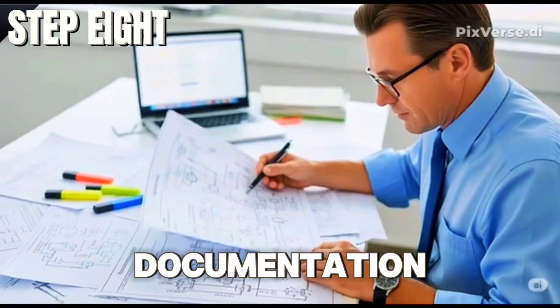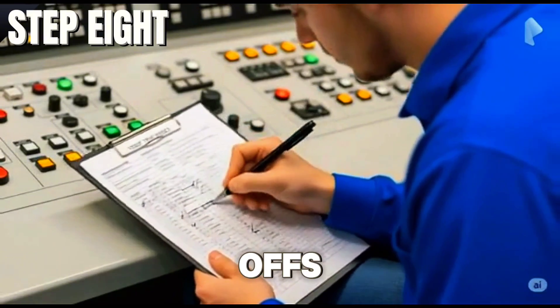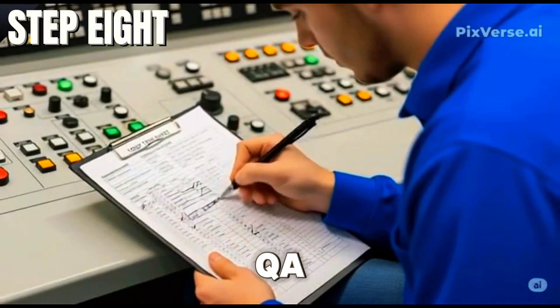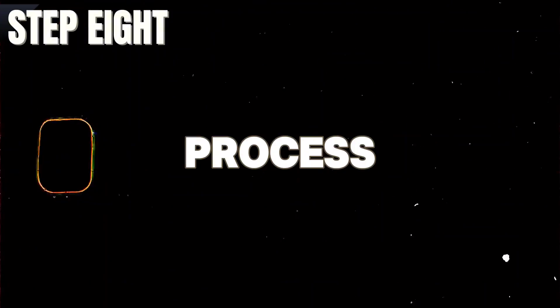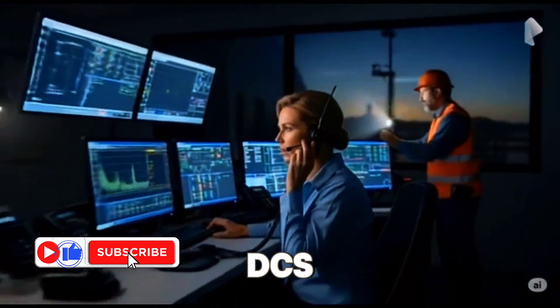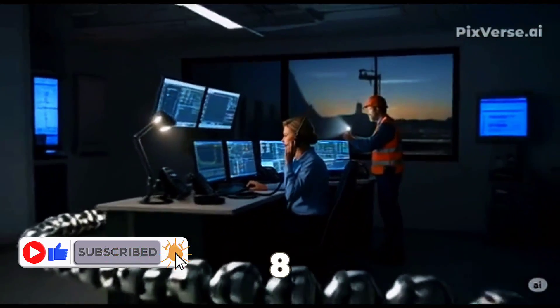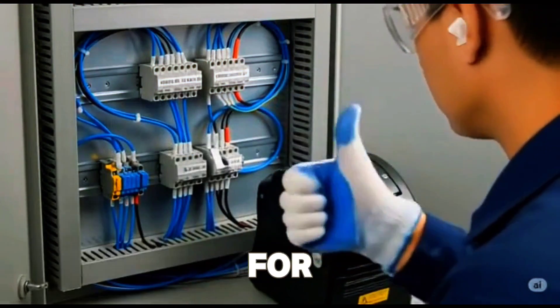Finally, complete the documentation by recording results in a loop test sheet and getting sign-offs from the responsible engineer, QA, QC, and the client. Throughout the process, use proper PPE, label terminations, and stay in communication with the DCS operator. Following these eight steps ensures your control loop is safe, reliable, and ready for operation.